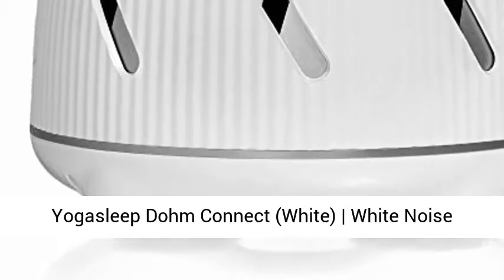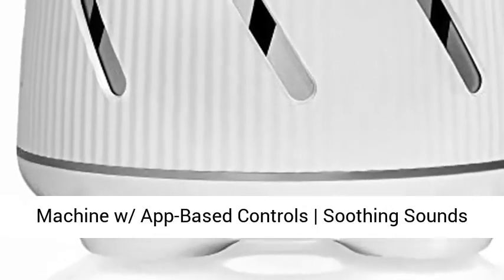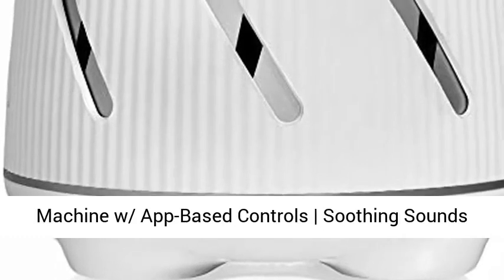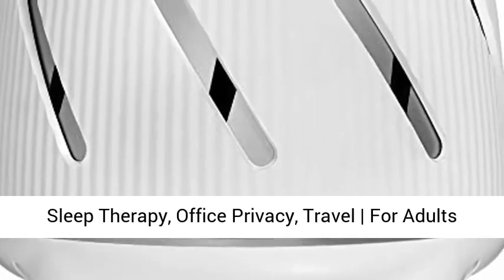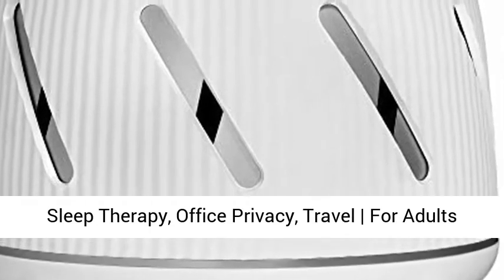Yogasleep Dome Connect, white — a white noise machine with app-based control, soothing sounds from a real fan, sleep timer, and volume-controlled sleep therapy. Suitable for office privacy, travel, adults, and baby.